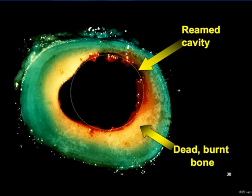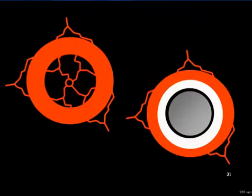The use of powered reamers generates heat. Poor reamer head design, reamer head bluntness, and aggressive, forceful reaming techniques can all increase the thermal output and risk causing bone necrosis. This slide shows the area of dead, cooked bone in a femur after reaming, then injecting the experimental animal with methylene blue immediately prior to sacrifice. The mere introduction of an intramedullary nail will damage the endosteal blood supply and cause some degree of avascularity of the inner cortex. Reaming increases this effect.